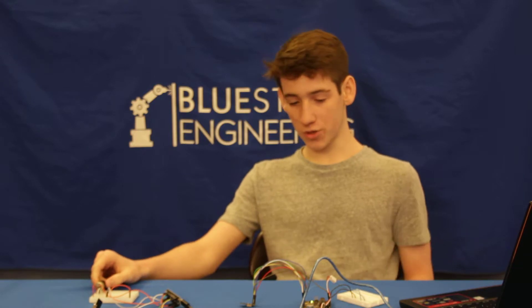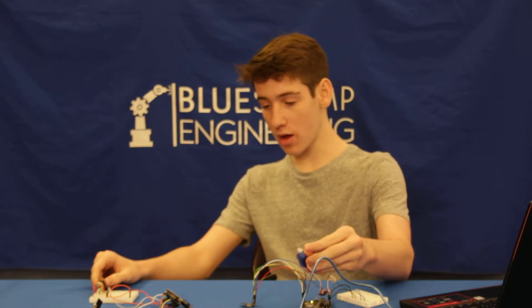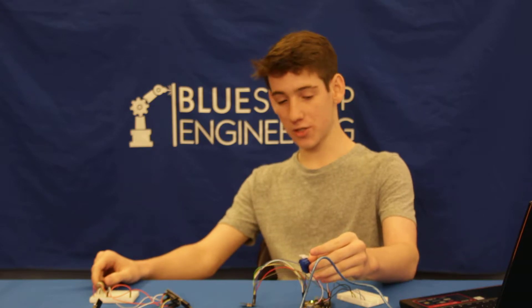Hi, I'm Noah. I'm a junior at Brooklyn Technical High School, and this is my second milestone, which is to get the potentiometer to control the servo, but over a distance through Bluetooth.